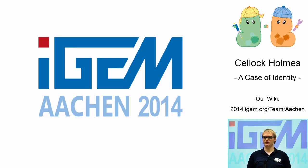Dear ladies and gentlemen, we are the first iGEM team from the RWTH Aachen University, and I would like to welcome you to our presentation. Cellar Combs – A Case of Identity.